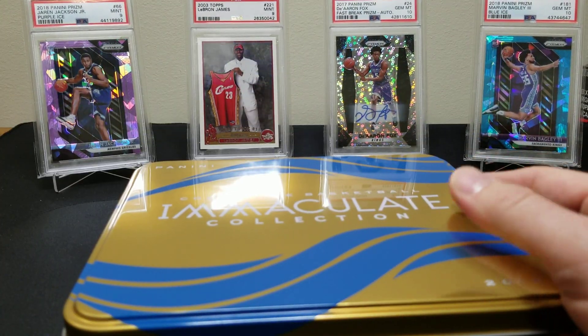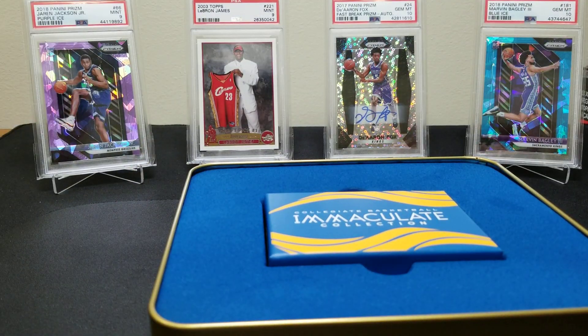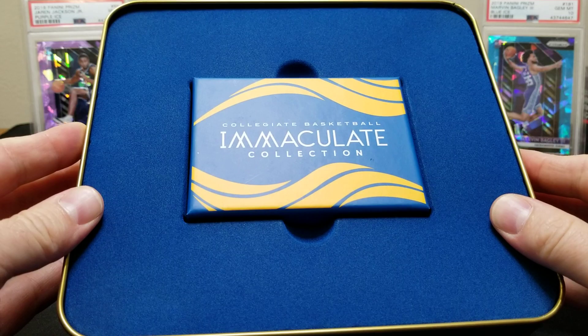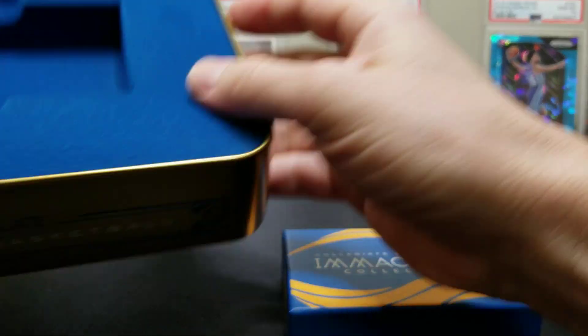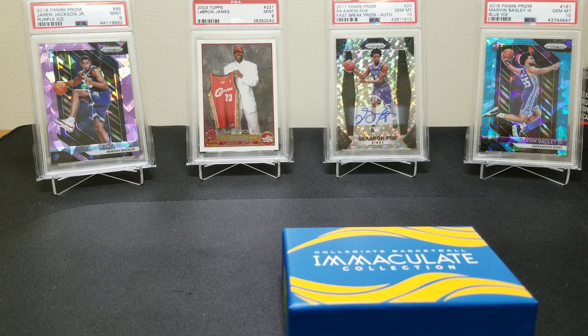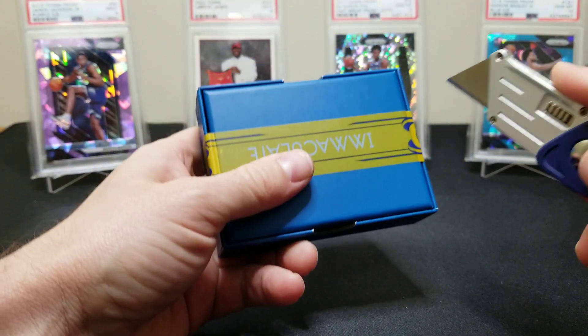There's one pack in here with six cards per pack — you get five autos or memorabilia cards on average, hopefully more autos. Our first box we got seven cards, so we got a little bonus. All right guys, here goes nothing — our second box, and we won't be buying any more of these.